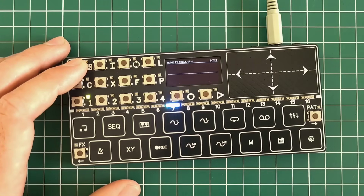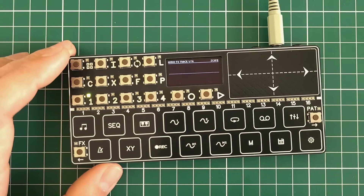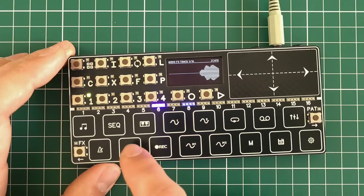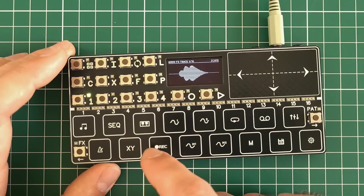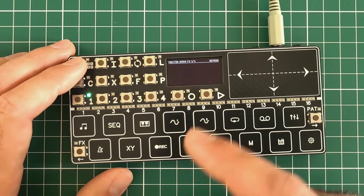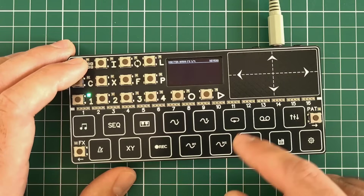The next screen is track effects — right now it's just a scope which shows the waveform coming from the instrument. The next screen is master effects, featuring master reverb.